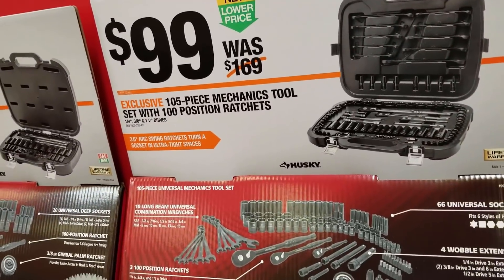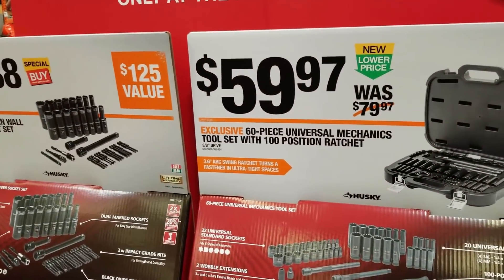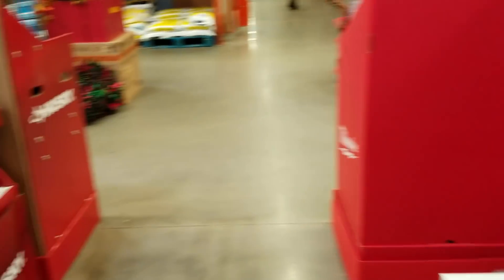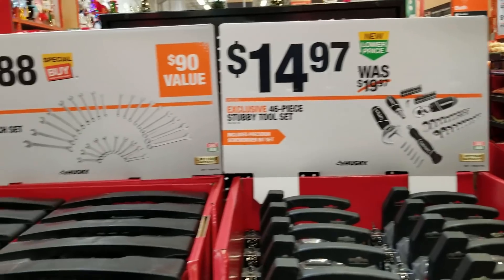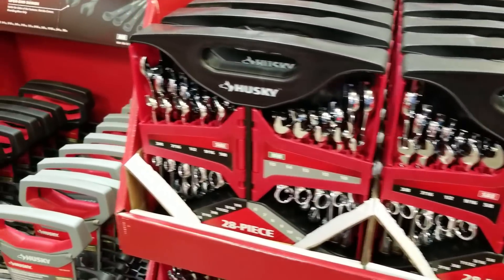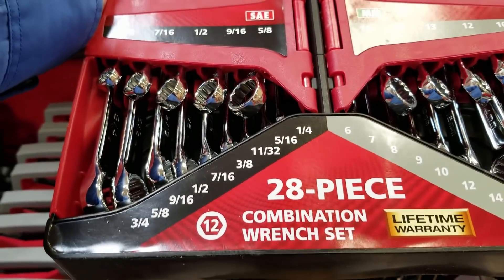One thing I've noticed is the newer tools are coming out in black now — it seems to be a trending thing. I've seen it in Stanley and in Husky. There's another little tool set for the beginner right there, just to have some tools around the house.